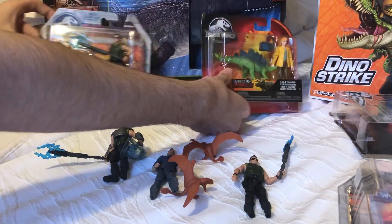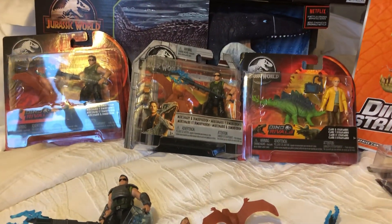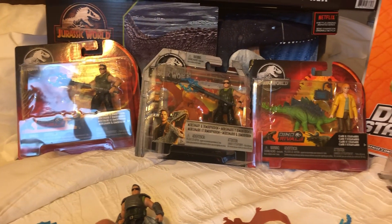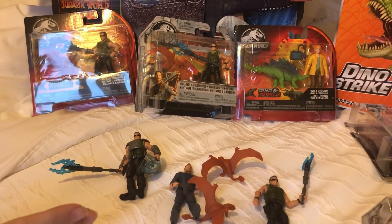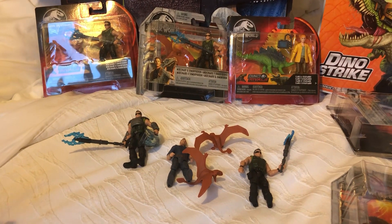So that was my little figure review — a good throwback to these old past lineups. Hopefully someday down the line we'll see Mattel return to human figures in separate packaging. Hope you guys enjoyed this review as much as I did. Be sure to subscribe for more content like this, and I'll see you all in the next video.